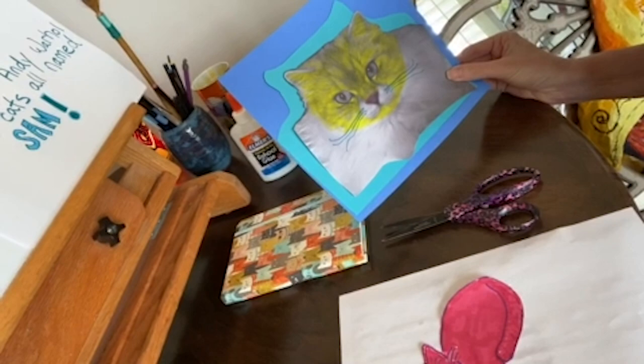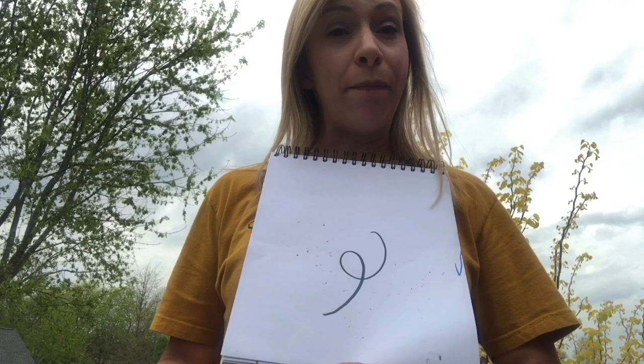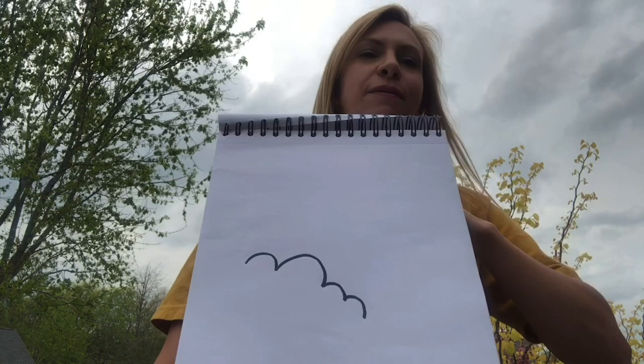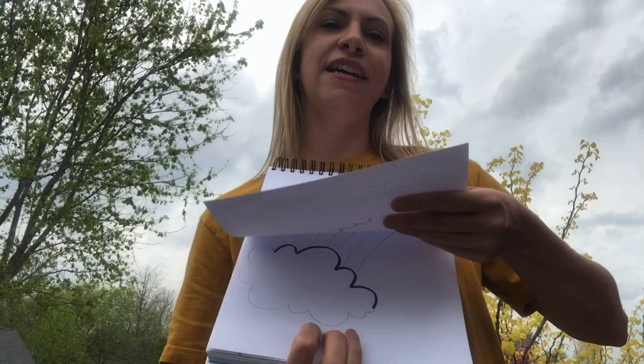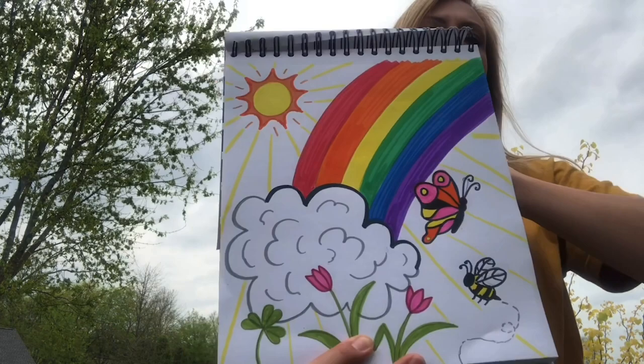Hi artists, this is Mrs. Lee from Longview Elementary. Have you ever used your imagination to find pictures within the clouds? You can do the same thing with a piece of paper — just ask a family member to make any mark on your paper and use your imagination. You can turn your paper sideways and see what it can become. I decided to turn mine into a cloud with a rainbow. Don't forget to take your drawing to the next level and fill all the space in.